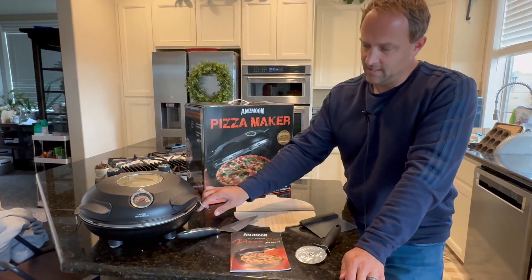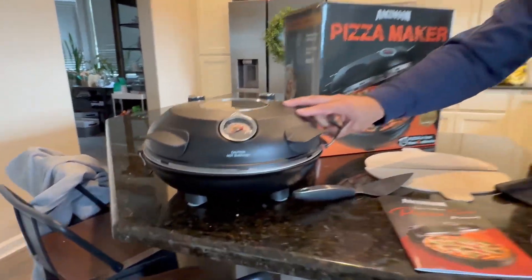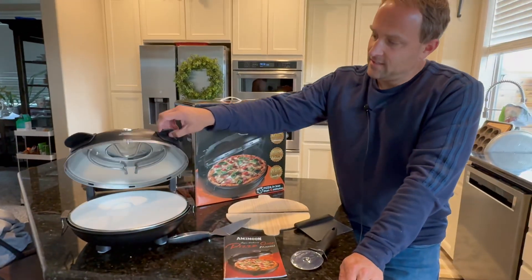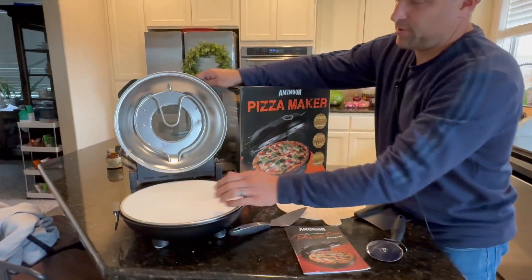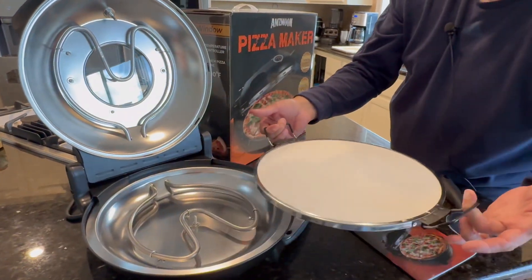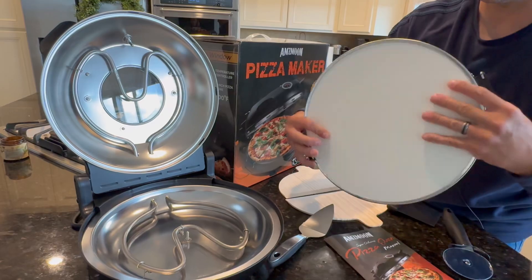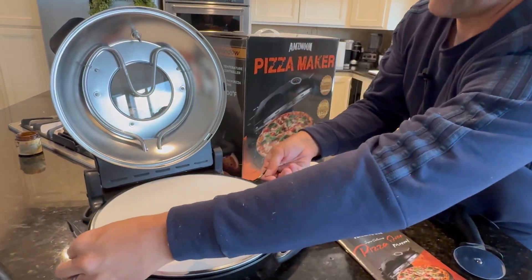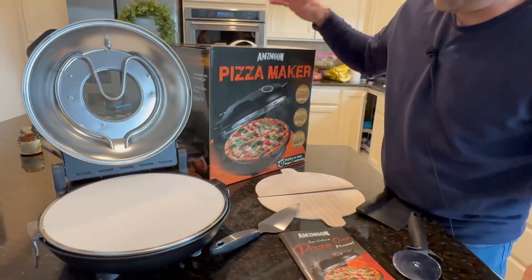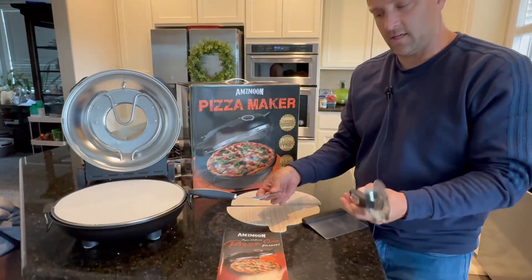We've got our electric pizza oven here. This has little suction cups to attach to your solid surface countertop. It's got a stone plate here that is removable, so you can remove the stone plate when your pizza is done. Two electric elements, one on top and one on bottom, heat up this stone plate for a wonderful homemade pizza.